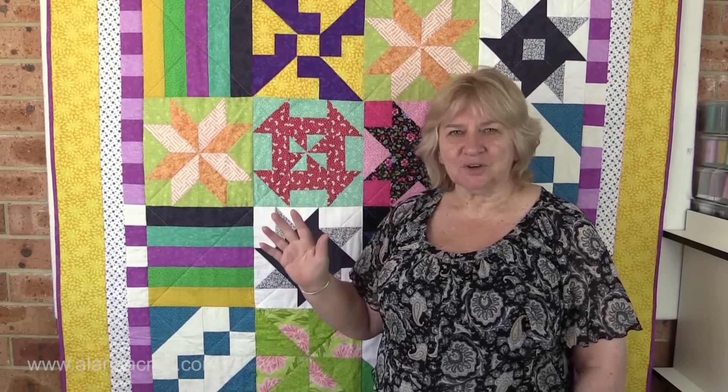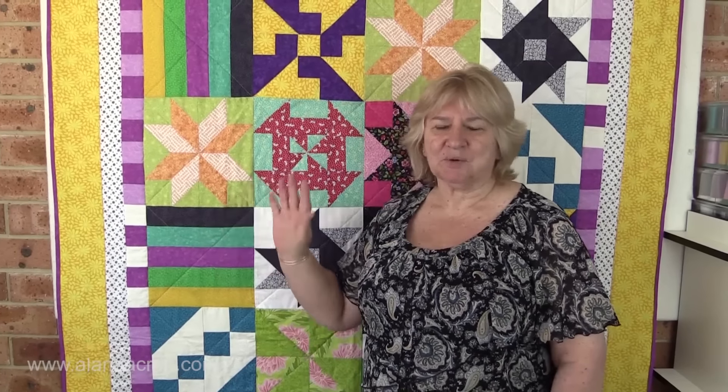As you know, we have the Allanda Craft quilting blocks channel and we always have prototypes. We only make three or four blocks and we don't know what to do with them in the end, so we stick them away.